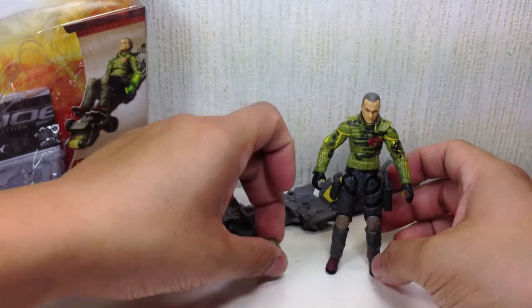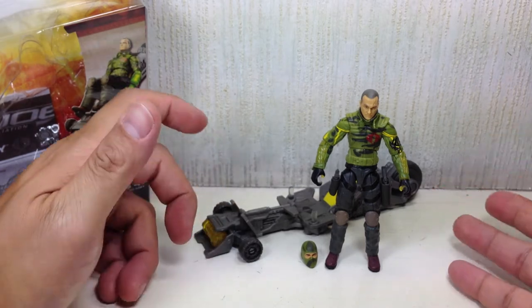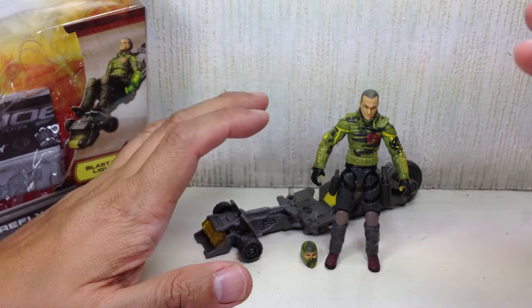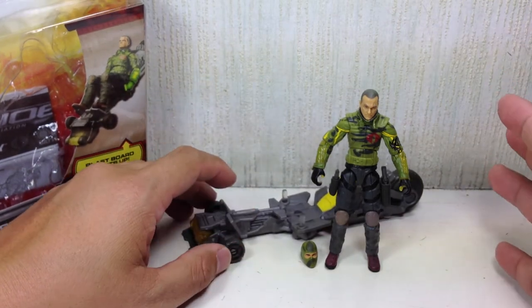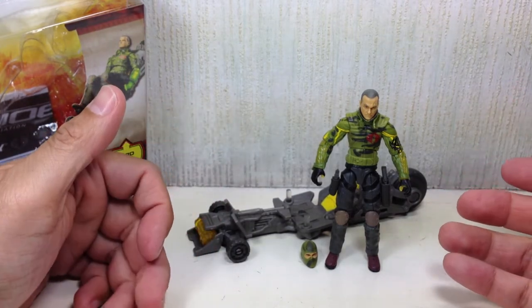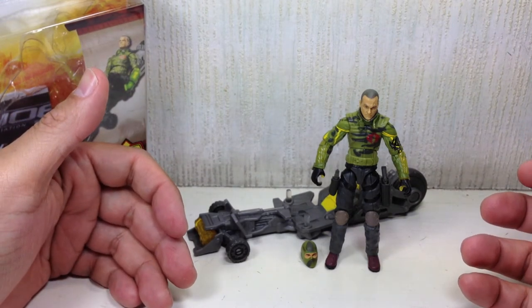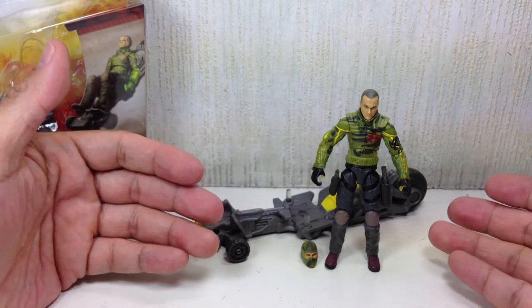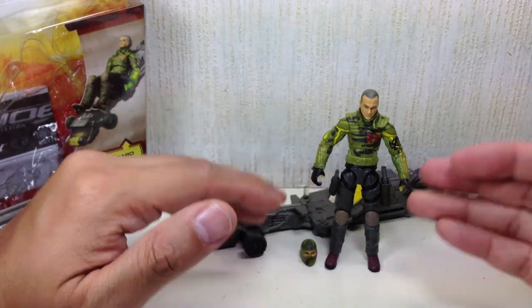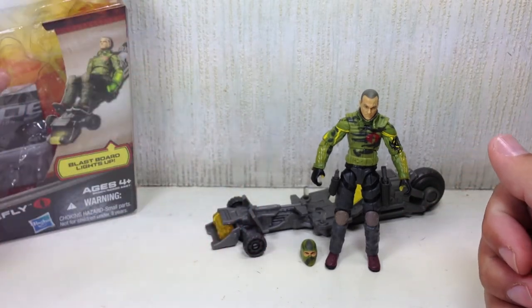Overall, the figure is decent enough. I wouldn't pay scalper prices for this - retail price is decent enough. $15 here in Manila is just ridiculous, so $15 should be the most you'd pay for this figure. Overall I still like the figure. If you're a big fan of the movie, this is a must-have. I'd give it 85% simply because of the lack of articulation and the cheesy gimmick for the blast board. It could have been a higher score if they hadn't removed all the good stuff that made GI Joe figures really awesome.